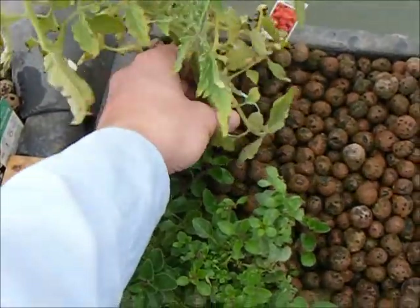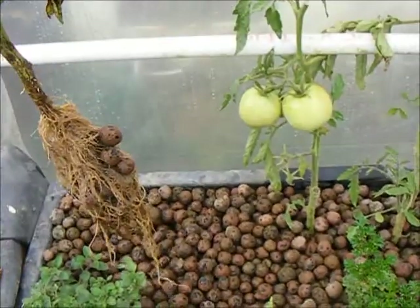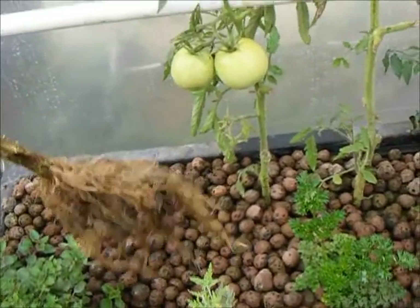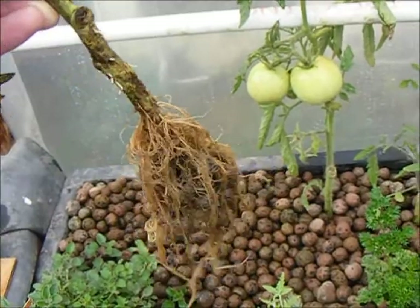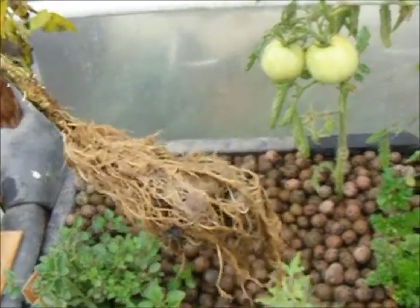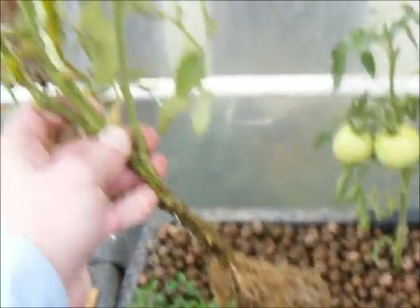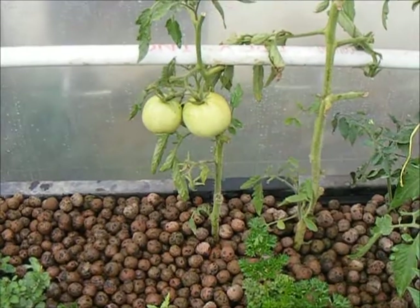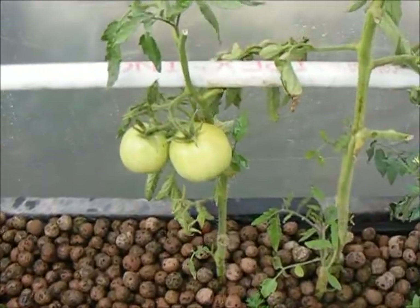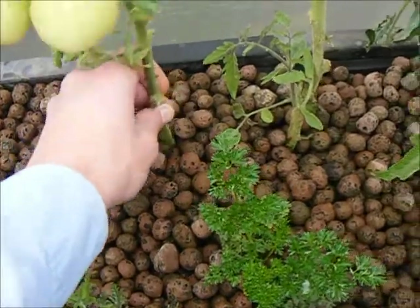Pulling plants out of the aquaponics bed is incredibly simple. I'm going to put this aside so I can shake off my pellets and clean those roots, and then the rest of that plant will just end up in the compost. That Sicilian saucer tomato has recently been moved — let's take a look at something that's been sitting in its place for a little longer.